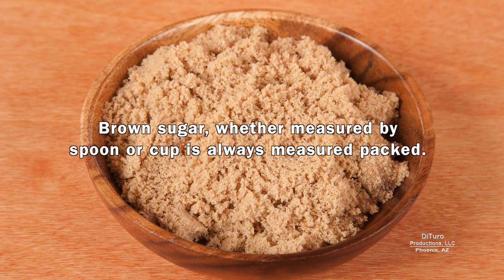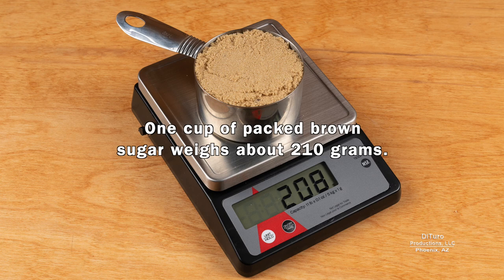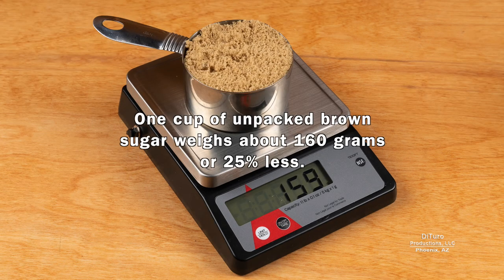Brown sugar, whether measured by cup or spoon, is always measured packed. 1 cup of packed brown sugar weighs about 210 grams, while 1 cup of unpacked brown sugar weighs about 160 grams — or 25% less.